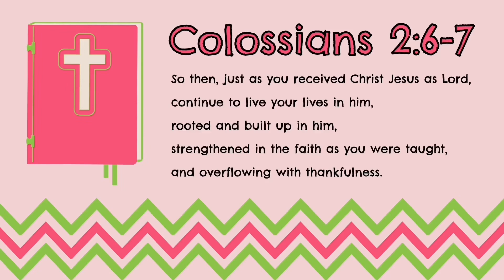Let's read what God's Word says in Colossians 2, verses 6 and 7. You can pause the video and find it in your Bible, too. So then, just as you received Christ Jesus as Lord, continue to live your lives in Him, rooted and built up in Him, strengthened in the faith as you were taught, and overflowing with thankfulness.